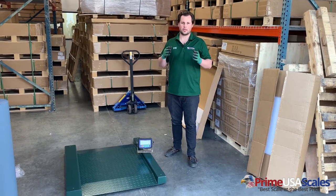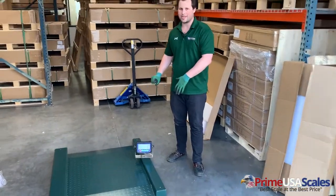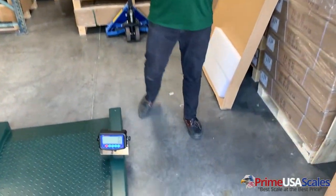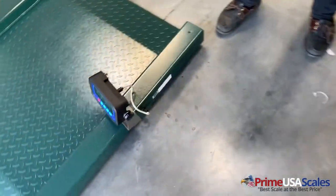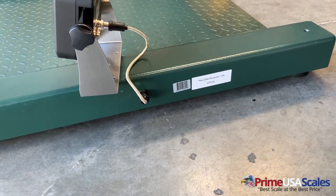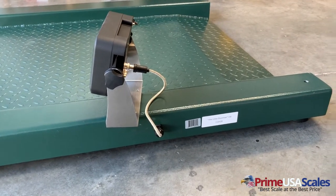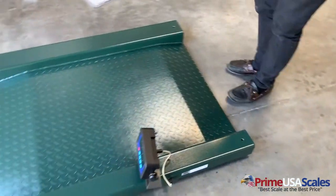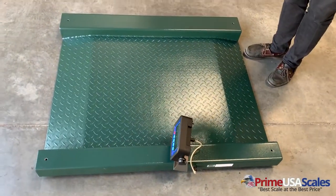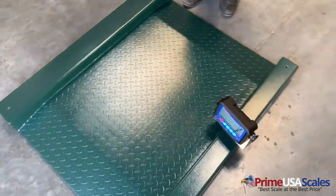Now that we've unboxed our indicator, it plugs right here — this is where the cable is hidden. The cable is about 15 feet long. If you only need a short amount of cable you can put the digital readout off to the side, or you can extend it out farther and mount it up onto a wall. The platform has two six-inch integrated ramps to roll on and off the scale with some type of cart or dolly.